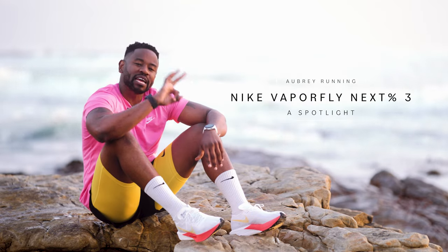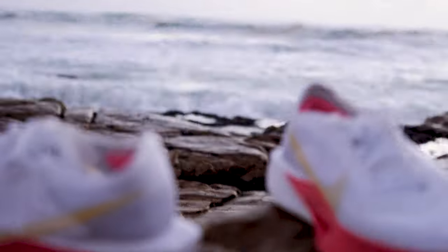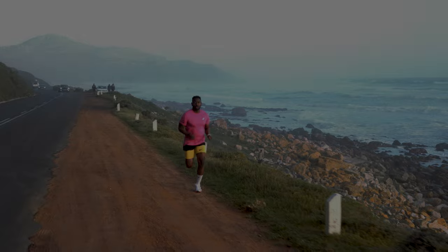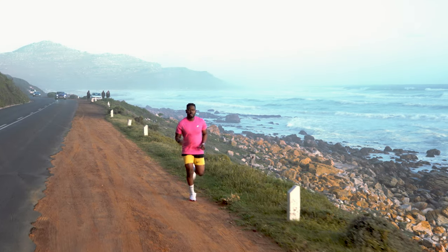Nike's Vaporfly Next% 3 deserves much more than a review. It commands an all-running spotlight. In this video, I'm going to explain to you why the Vaporfly 3 is a shoe you must consider.